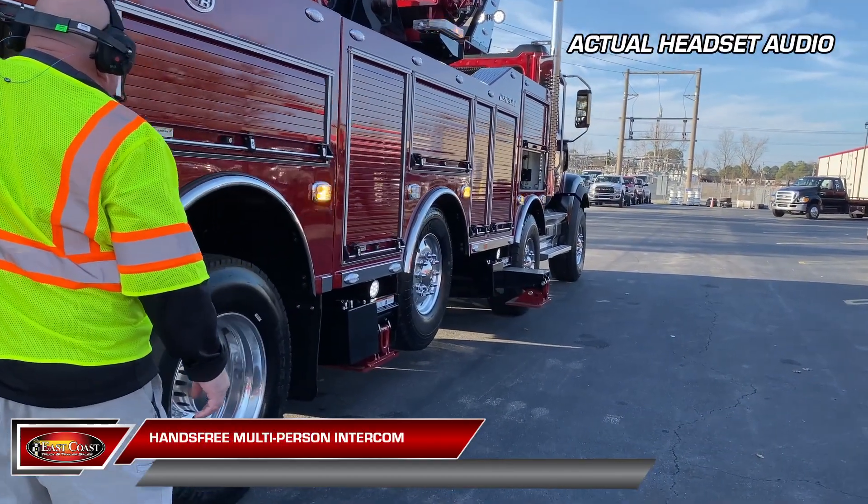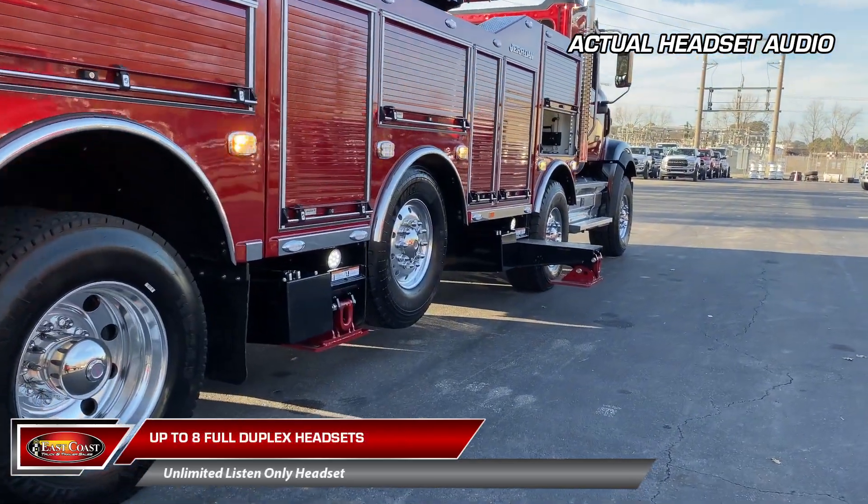DJ, go ahead grab the other pads for the route riggers. Gotcha. Need them on passenger side.